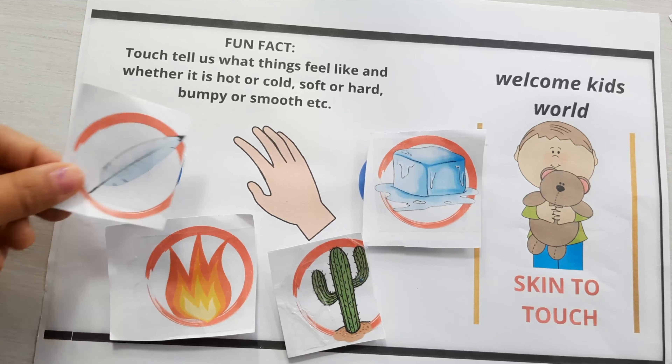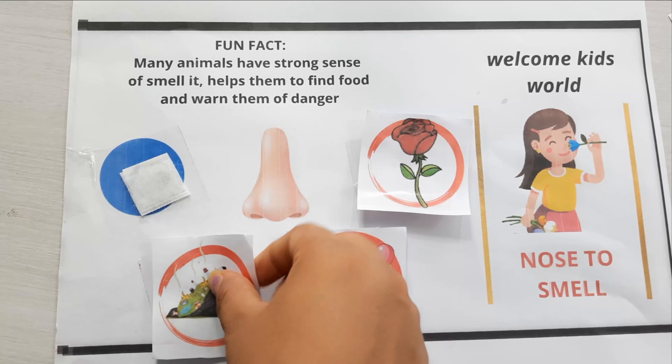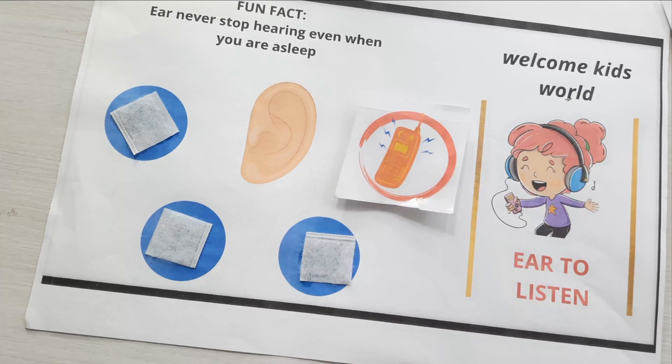For the sense of smell, examples include rose, perfume, garbage, dust, and bean. For the sense of hearing, an example is a ringing mobile.